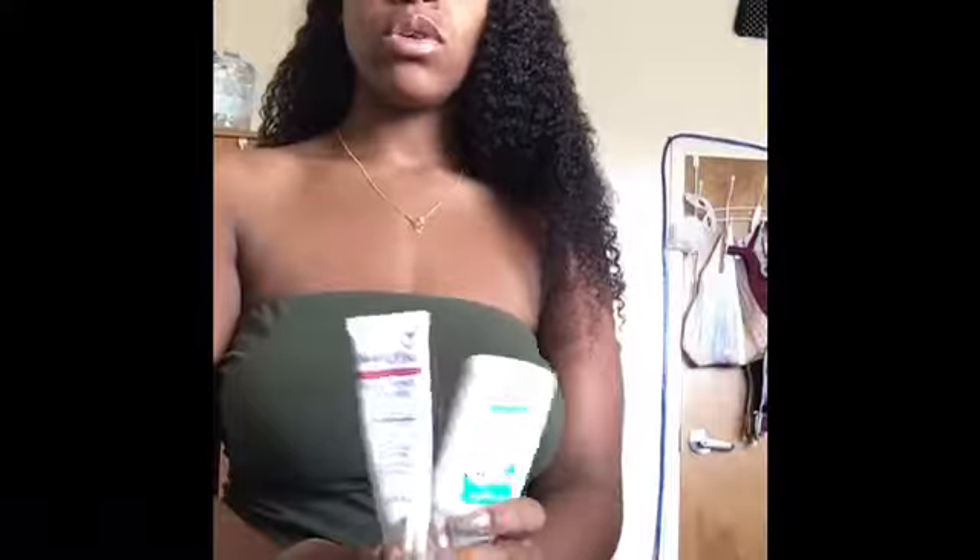I just wanna recommend this to everybody. It was only about $12 or $15 from Target. You can order it or you can go in store and try to find it. It comes in a nice little white box — you're gonna find it where the serums and hair removal products are. It's Bikini Zone and I'm actually gonna go buy some more.